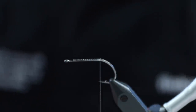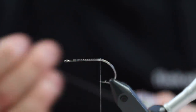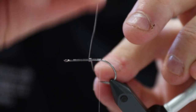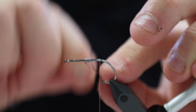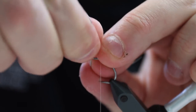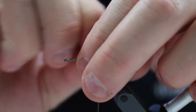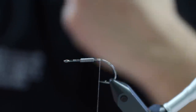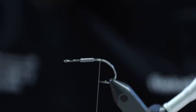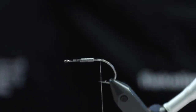Then we're going to add some weighting material. For this I'm going to use some non-lead wire because lead wire is prohibited in Denmark, but if you have lead wire, then use that. Otherwise the non-lead is nice as well. Just a bit of this here to give this fly a bit of weight because the flash chenille can be a bit tricky to actually get to sink properly for the first few casts.